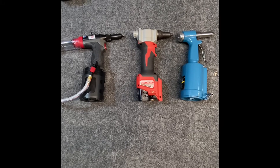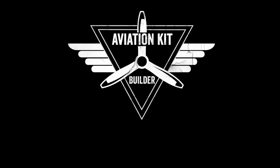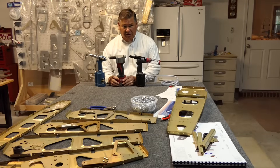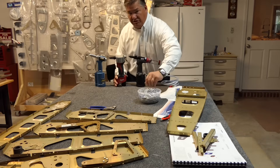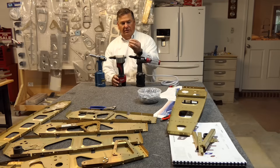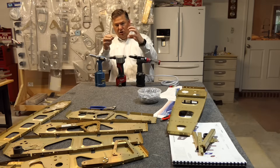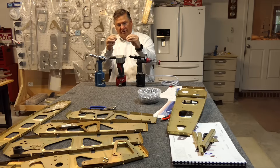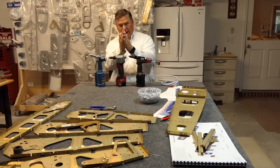Today we're going to talk about rivet guns and the options available. I've got three different rivet guns. These are for pulled rivets, which are different from driven rivets. You put the rivet in the hole and pull the stem out. The rivet gun has a claw that grabs the stem and pulls it out, pulling a small bead into the rivet body, making it expand and grip the metal to hold it together.